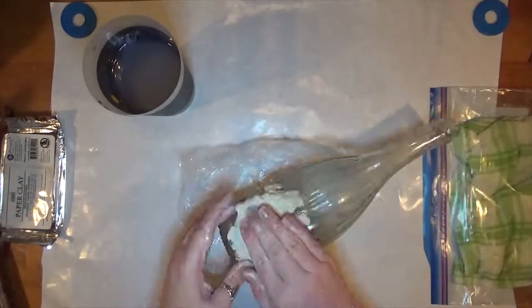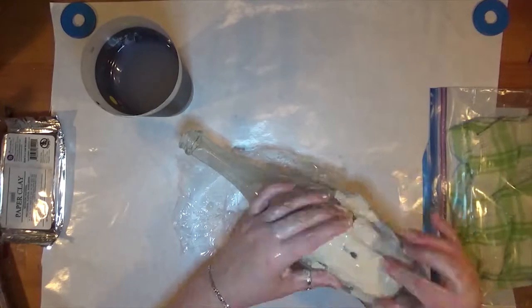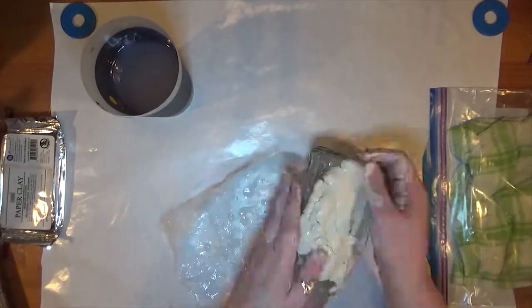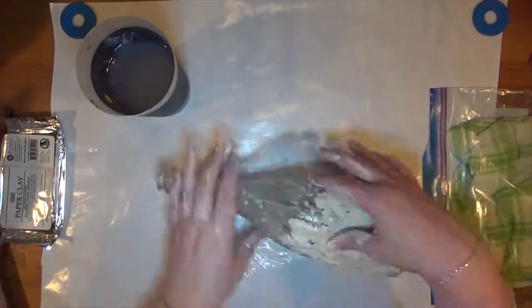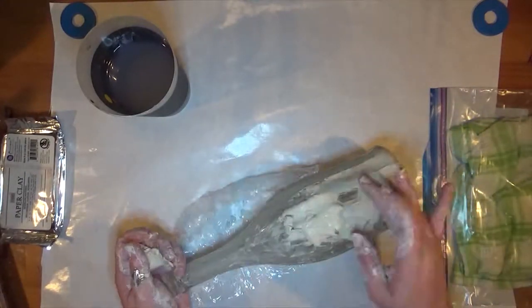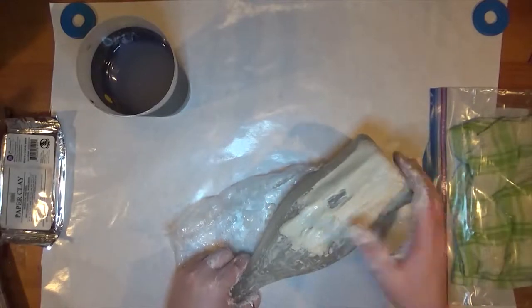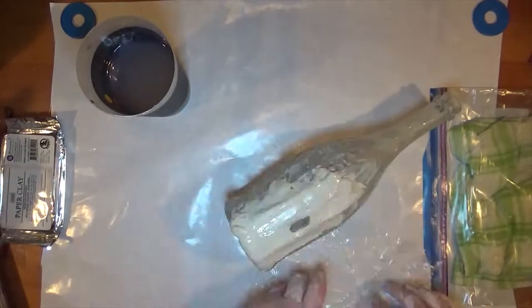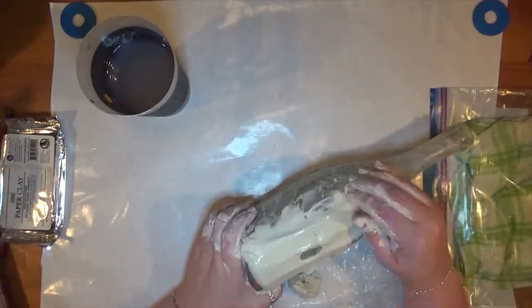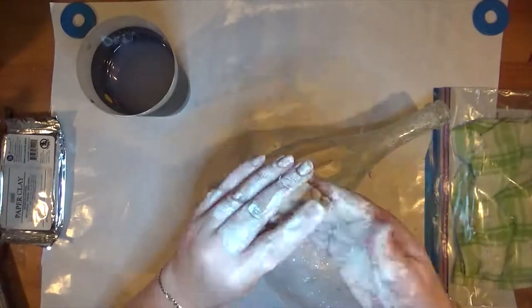So paper clay, if you're not familiar with it, is like paper mache — you know, the thin paste that you run strips of newspaper or whatever through. This is very similar to it. Instead of newspaper though, it's like paper pulp and it's already mixed into the sticky stuff to make an air dry clay.